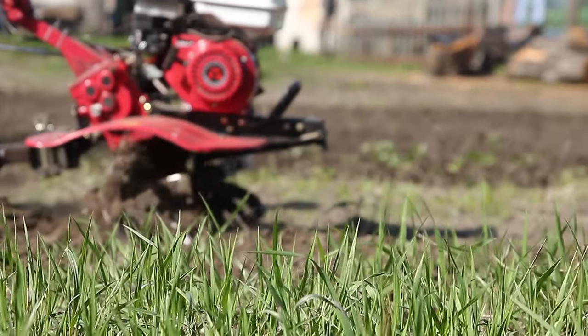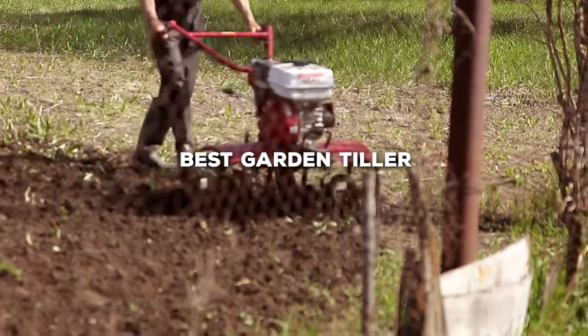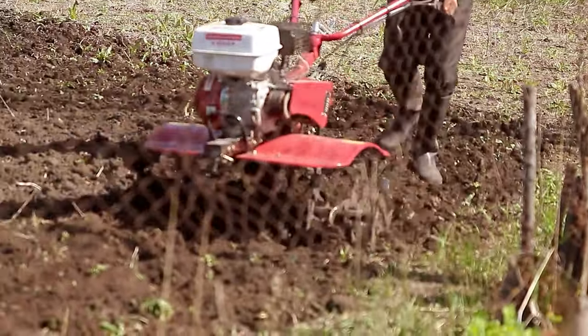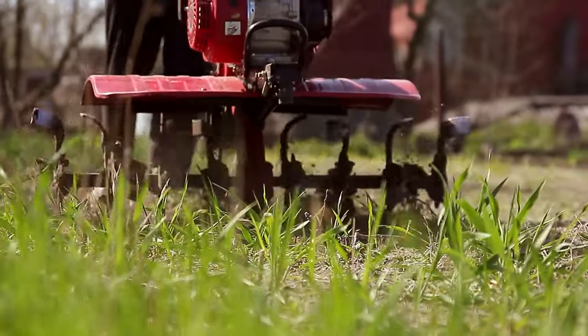Hello fellow garden enthusiasts, welcome to our channel where we explore the world of gardening tools. Today, we're diving into the top garden tillers on the market, helping you choose the perfect companion for your green space. Whether you're breaking new ground, cultivating, or aerating, we've got you covered. Stick around to discover the best options for your gardening needs.